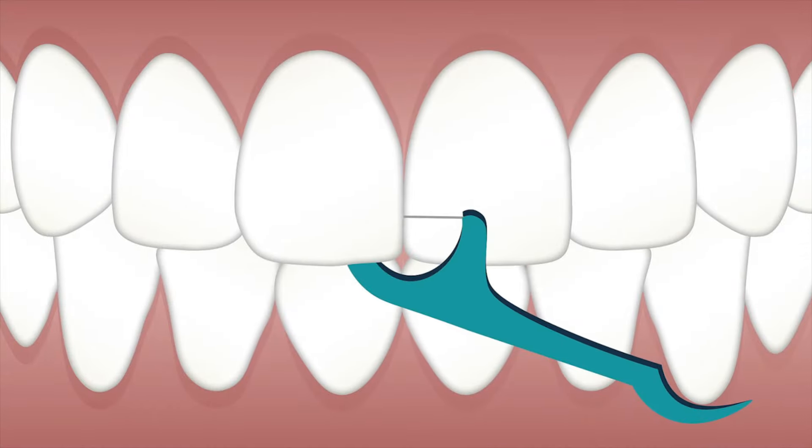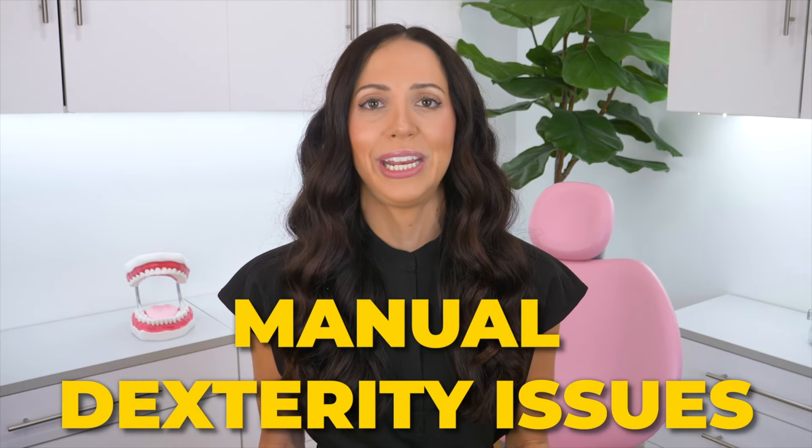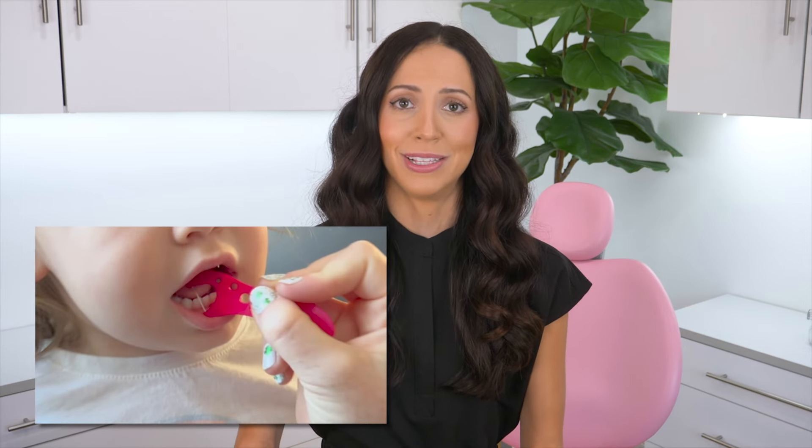Starting with floss picks — although lots of people like to use these because they are quicker than traditional string floss, that's not why they exist. They are here for patients who may have manual dexterity issues, such as special needs populations, elderly patients, and anyone who has a hard time fitting their fingers in their mouth. They are also great for kids who are still learning and can't properly hold and use string floss yet, or for parents to use on their kids at home.